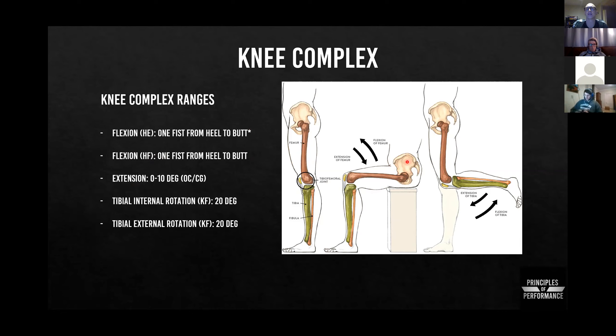With extension, we can measure 0 to 10 degrees in an open or closed chain pattern. It's easy to do in open chain, and this is good just for clearing any hyper-hypermobility — we want to catch that early. Tibial internal rotation is assessed seated: we ask them to windshield-wiper their foot inside and outside without the femur moving and without their toes lifting off the ground.